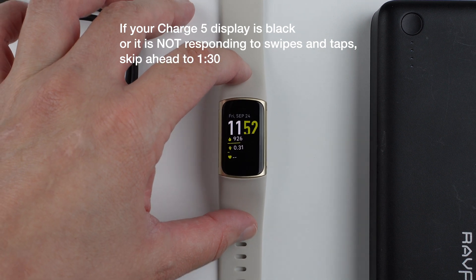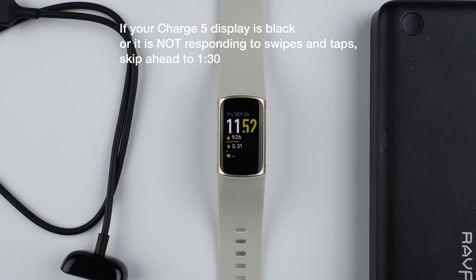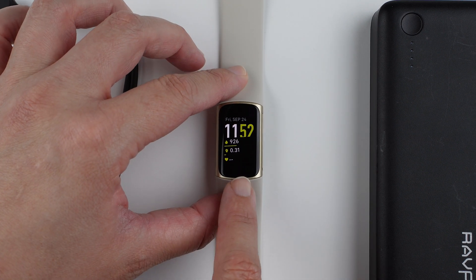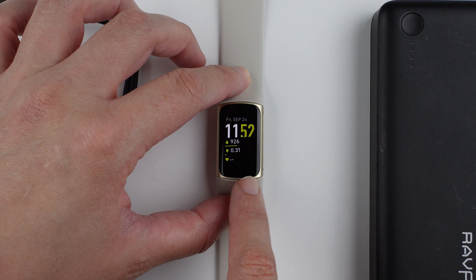If your screen is not responding, skip ahead to the relevant part of the video. Otherwise, if your screen is responsive, go ahead and get to your clock face.